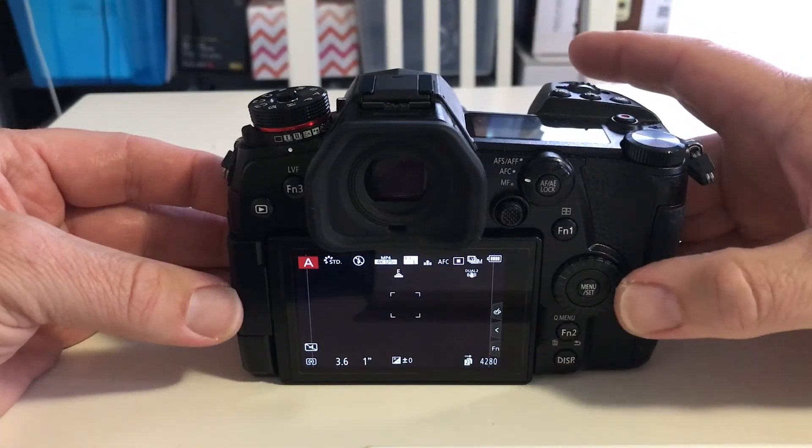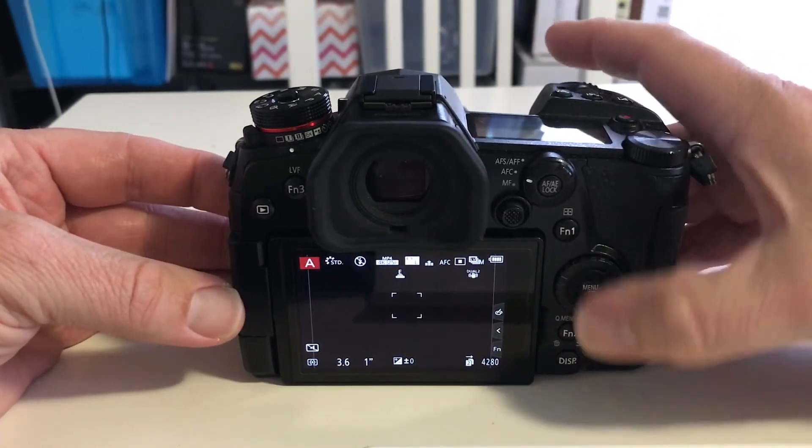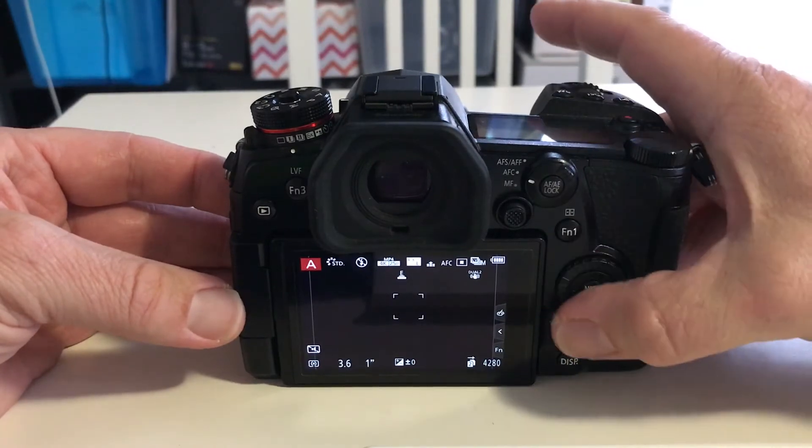You've got a side button here, a side button there, up and down — hence the name directional pad.